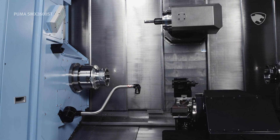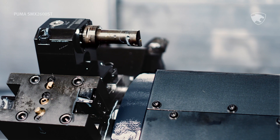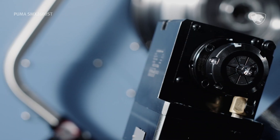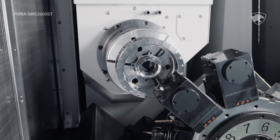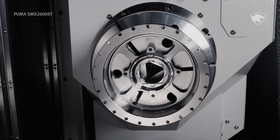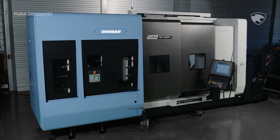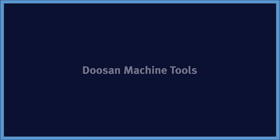If you're ready for the machine that instantly boosts your capability — one that craves your most challenging projects — your choice is simple. The Puma SMX2600ST. It's the new benchmark in high-end machining, now available from Doosan Machine Tools.